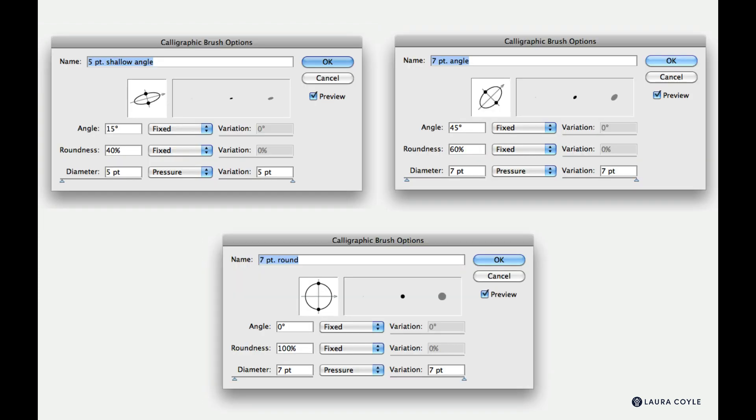Now we have the next three brushes, starting with another five point brush at an angle — a little shallower than the other two. Then we have a seven point angle brush and a seven point round brush — a very pressure-sensitive round brush that will be very versatile. Pause to create these brushes and restart when you're ready to move on.